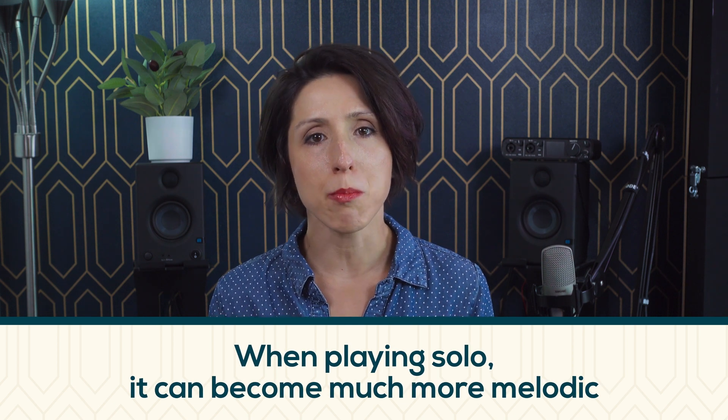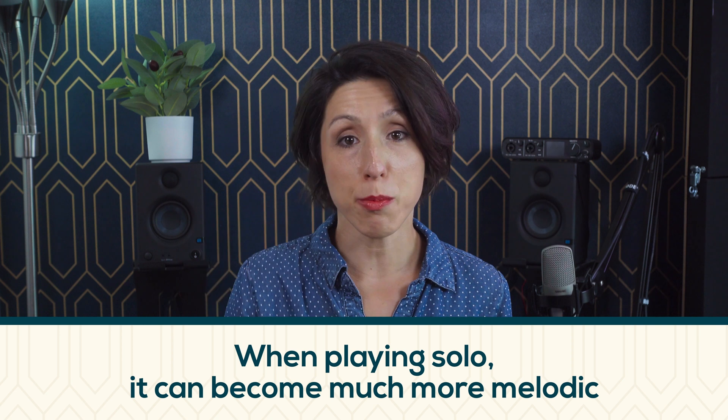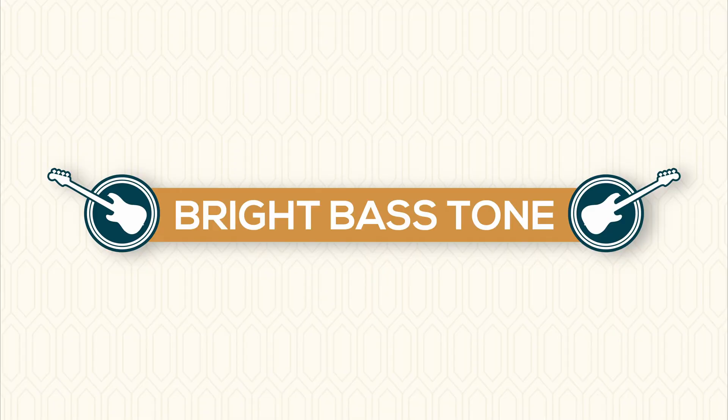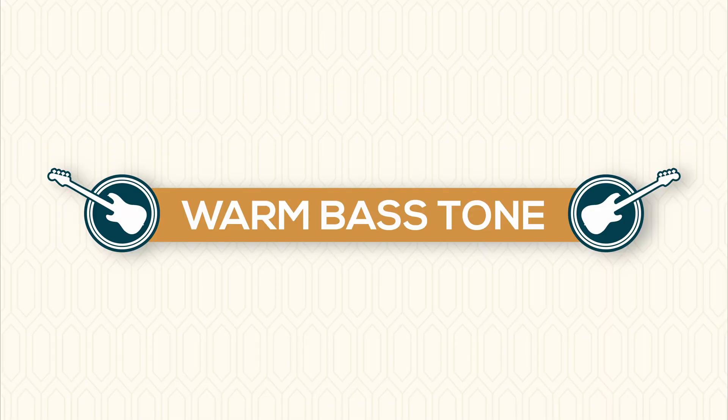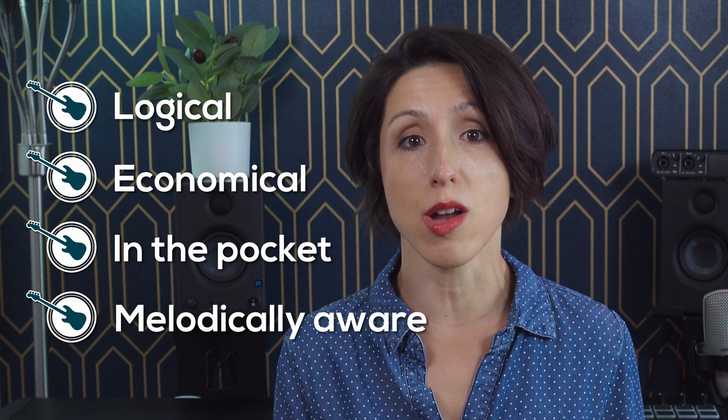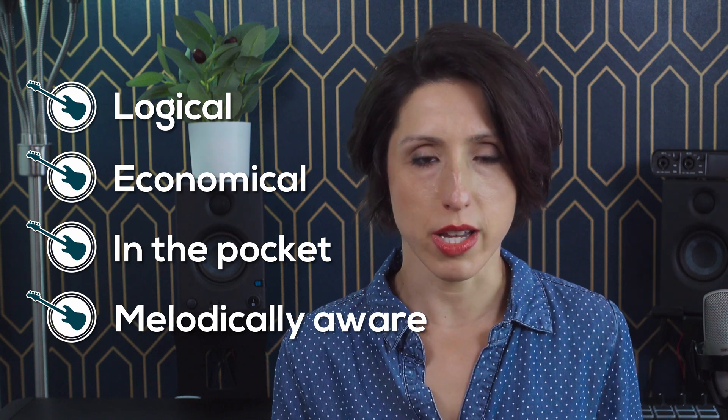And lastly, when playing solo, it can become much more melodic and occupy a lot more of the upper register, since it's no longer bound to the task of carrying the low end of the arrangement. A few bonus ideas that are important to me, as far as my own personal taste: I aim for a warm sound — I don't really like a nasal, high-end kind of sound. A Fender P bass is my absolute favorite. I want my bass lines to be logical, economical. Less notes is better, always. In the pocket, and if it's not dancing with the main melody, then I only want it to pull melodic focus when there's a clearing in the music to do so.